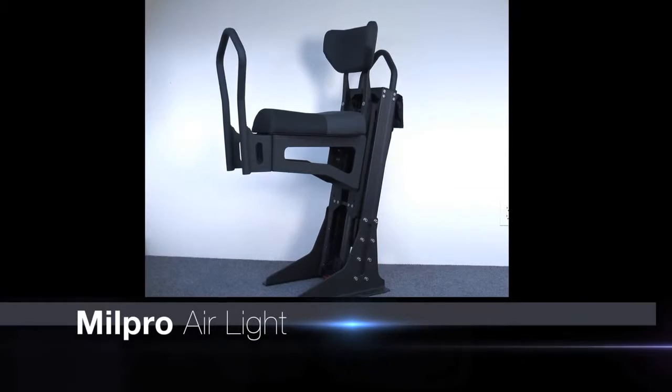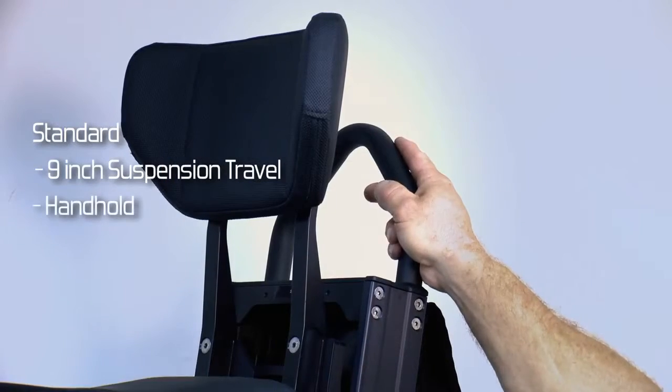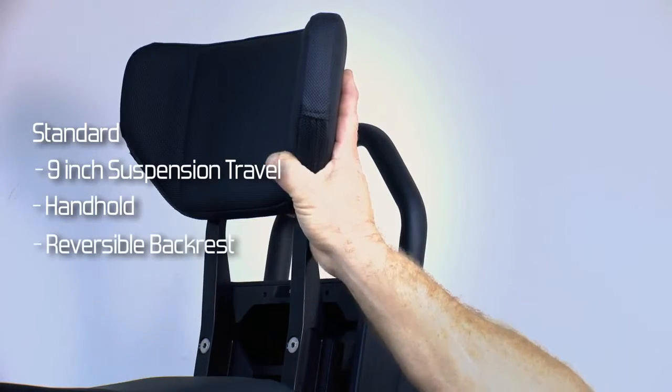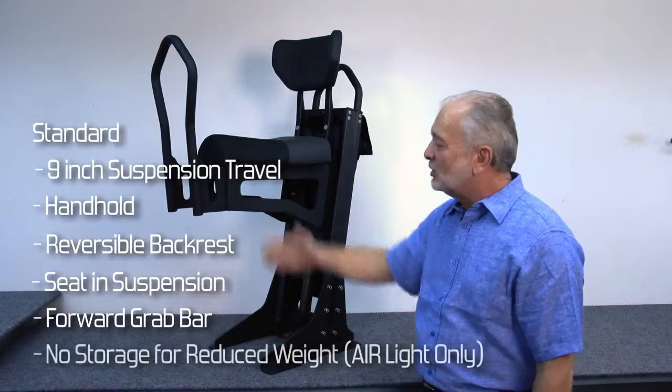This is the AIR Lite, which has nine inches of suspension travel, the handhold, the reversible backrest, the seat and suspension, and the forward grab bar, but no storage tub.